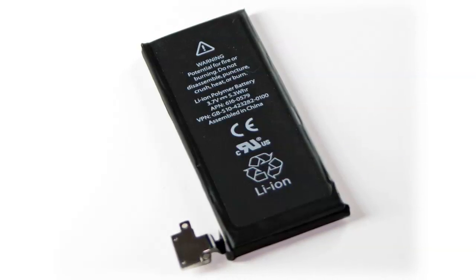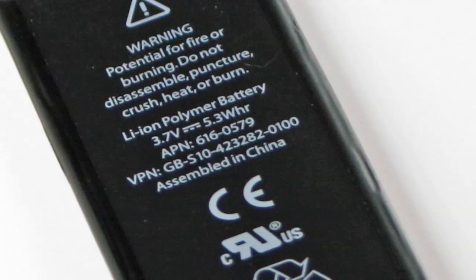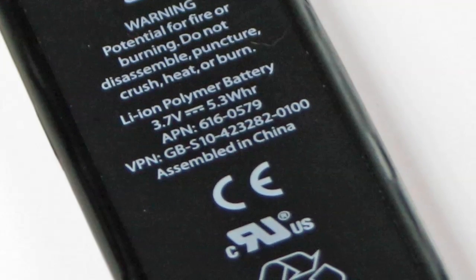The first thing we noticed was the upgraded battery. Though it might not sound like much, the 4S's battery has an additional 0.05 watt-hours, which according to Apple gives an additional hour of talk time, but curiously 100 less hours of standby time. Given the updates in hardware, this still seems like an efficient use of power.